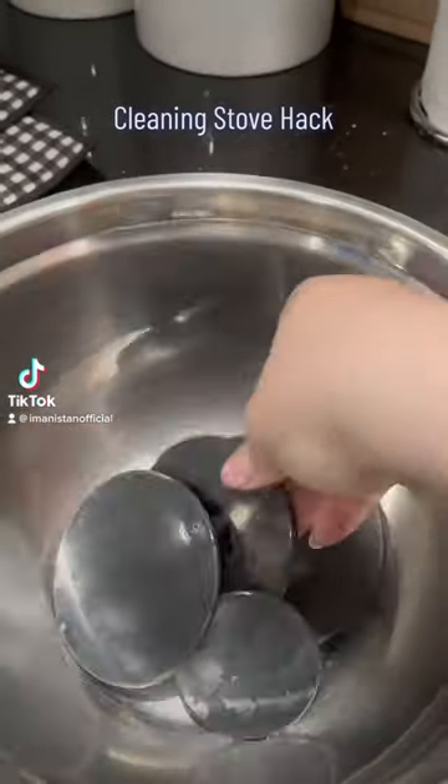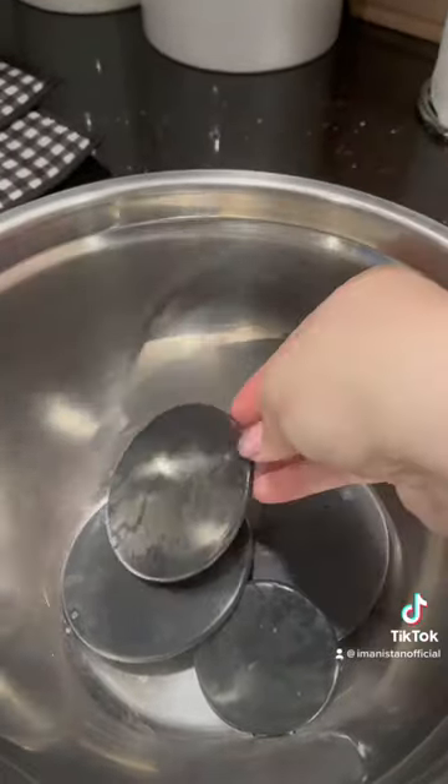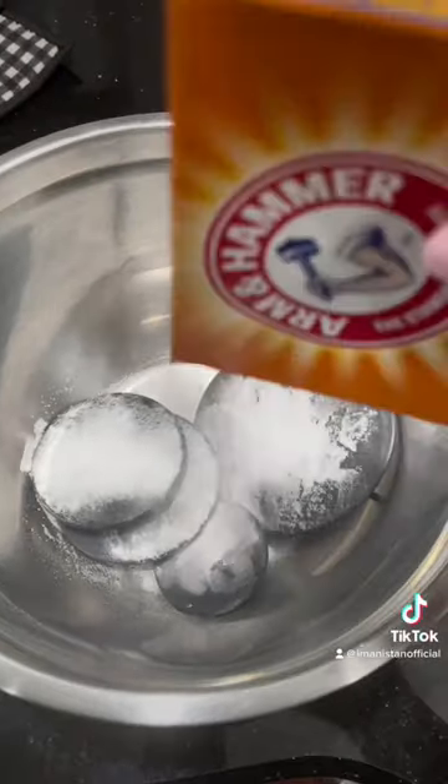My gas stove burners never seem to be able to be clean enough. This hack easily removes those stubborn stains.